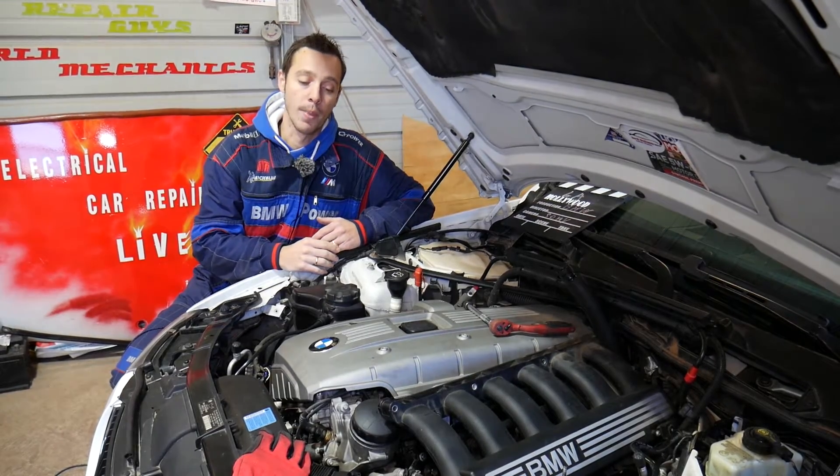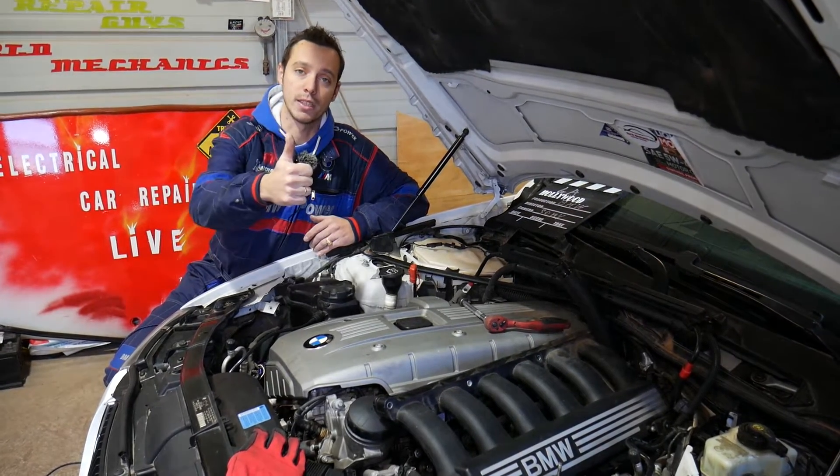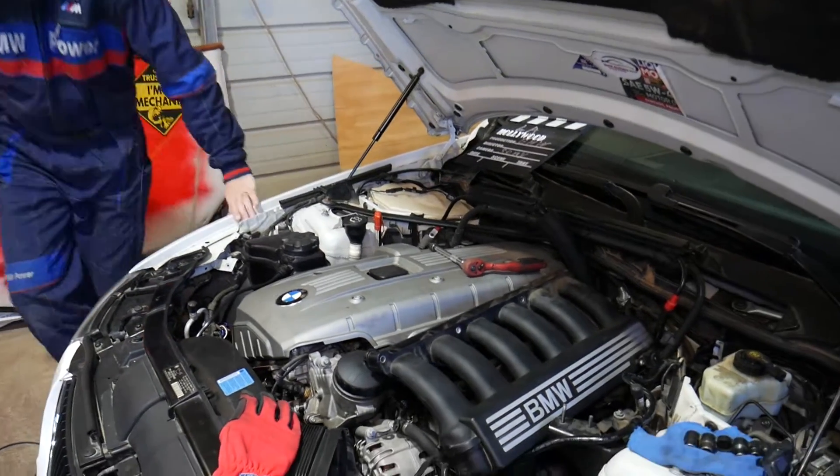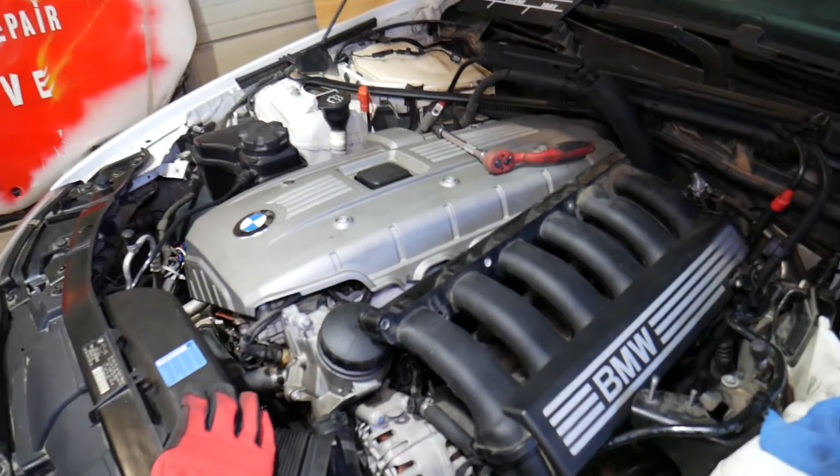If you need to buy replacement knock sensors or any tools and parts for your BMW, check out the link in the description of the video below — you can see where we get all our tools and parts from.